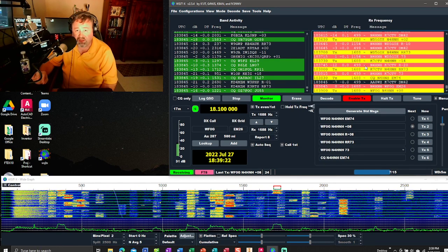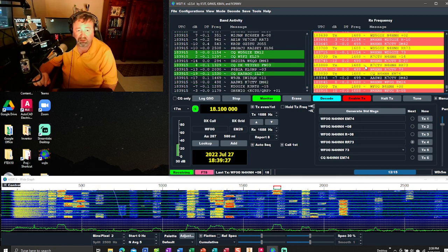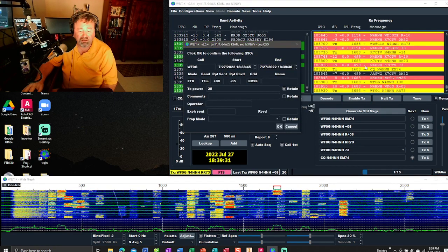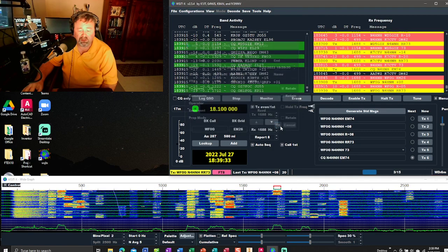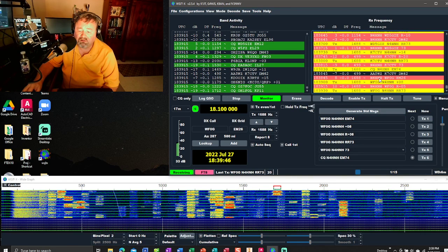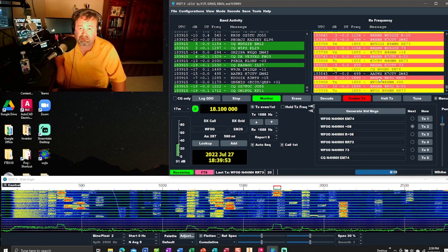Shout out to Gavin, one of the VIP Patreon support members, who is a prolific FT8 and digital modes operator — he gave me some tips about the ALC. There's another contact logged. The other thing is the oscilloscope over on the FTDX10.